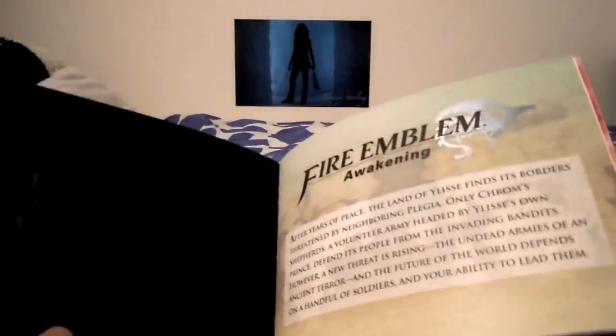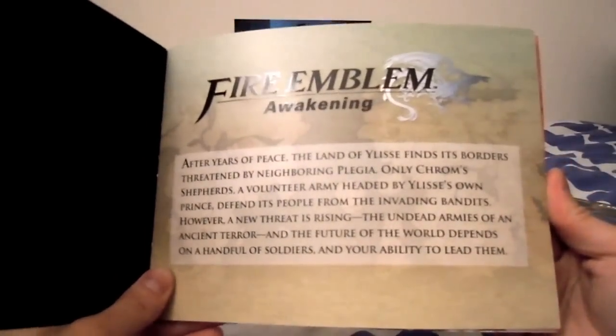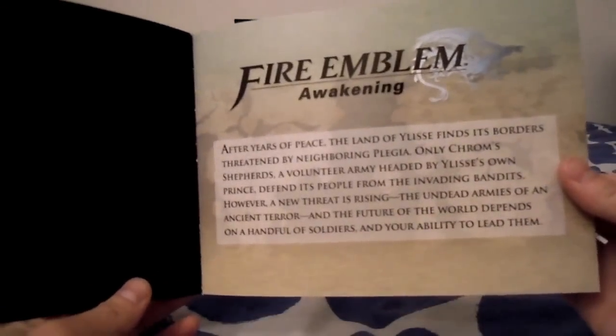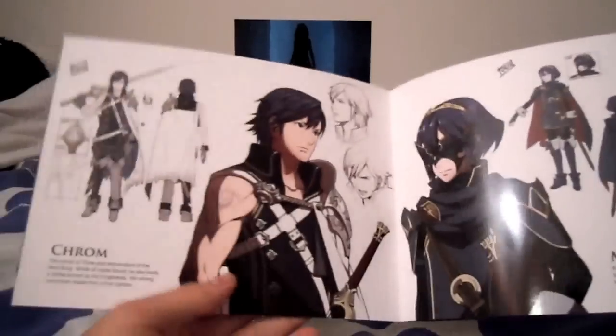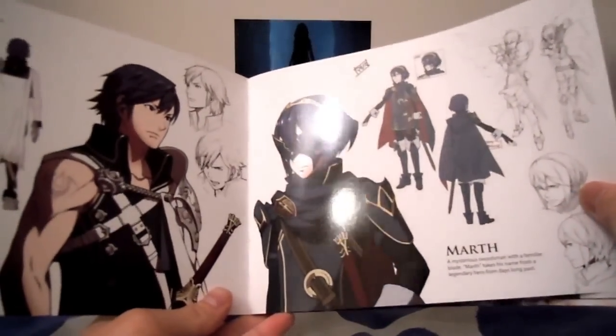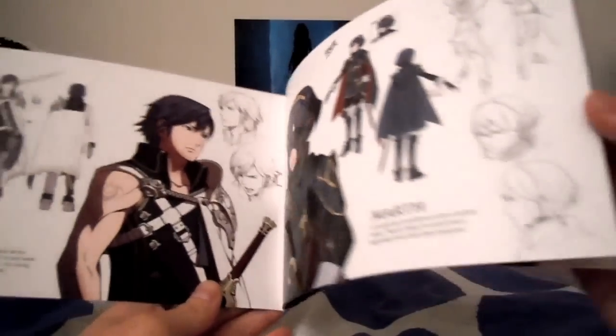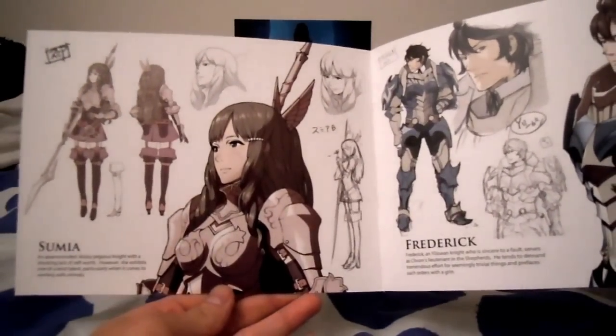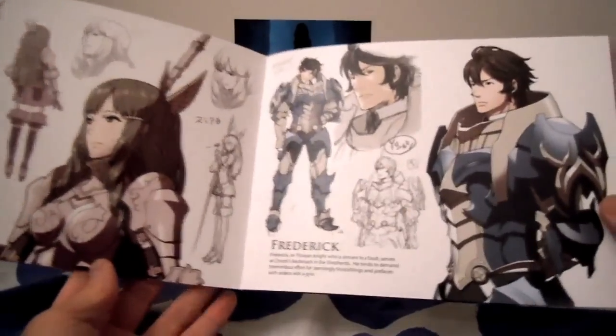So I'll flip through this before I get to the actual unboxing. This gives kind of the Fire Emblem Awakening background story. There's Chrom. Oh, so that is Marth. I know that in the Japanese version, Roy is a downloadable content player, but I'm not sure about the American version. So that's pretty cool.